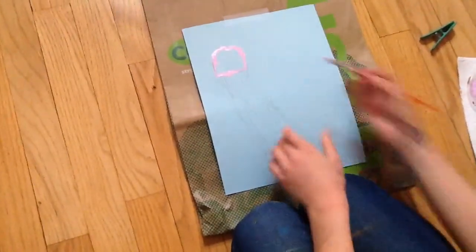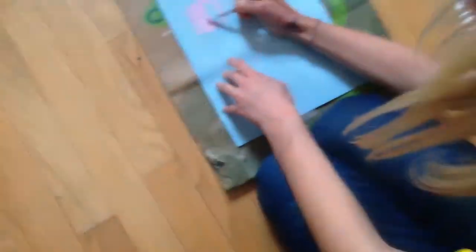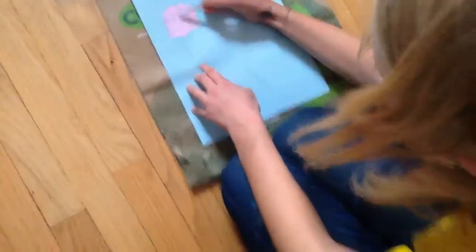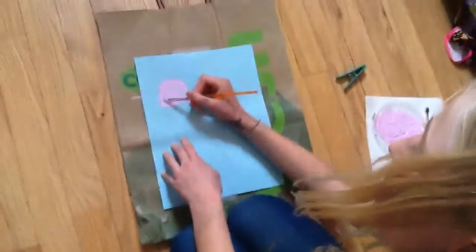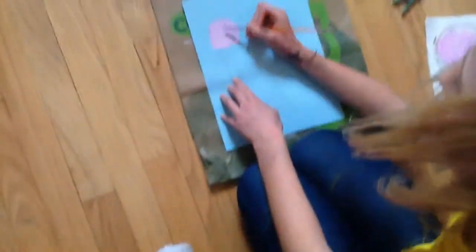And now you want to put the inside of it like this. So you want to do this a bit faster. Just want to get all of it in here like that. Perfect.